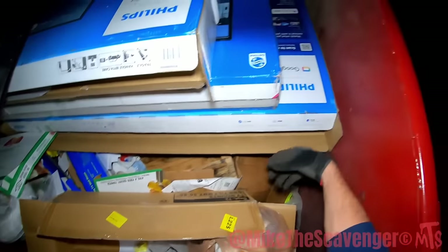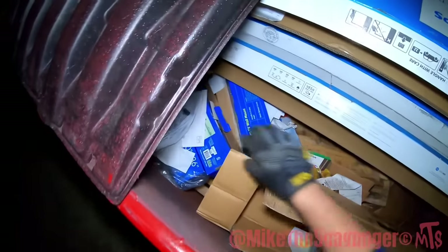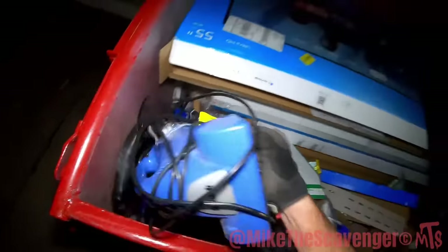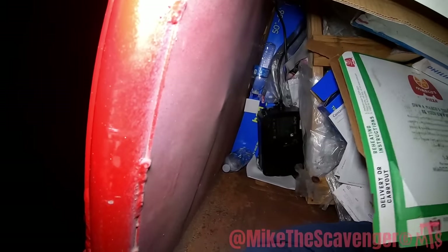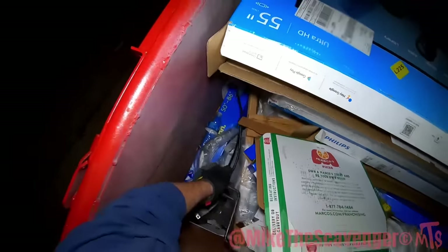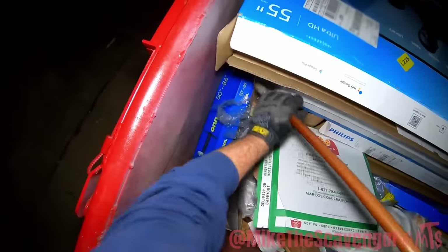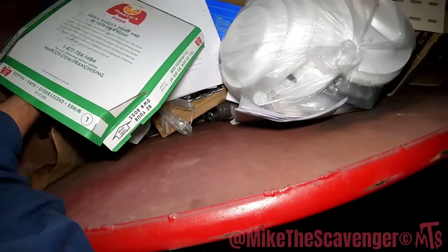Look at these TV boxes y'all — what y'all reckon was in those TV boxes? Probably TVs. There's the mount boxes. We got us a shark guys — a shark! Oh, what is that? Battery backup down here y'all — it looks nice and heavy too. That can only mean one thing: it needs to go on a diet.